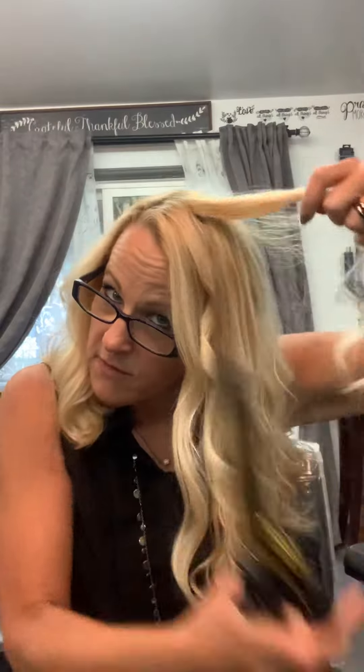I start in the middle of my hair and I will curl it all the way up to my root, and then take it out. Then I will grab another piece of hair — random hair — start in the middle, curl to my root, and let it out.